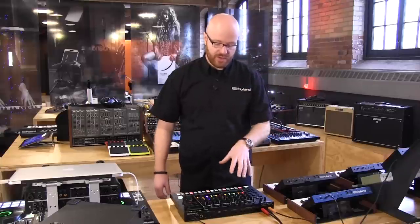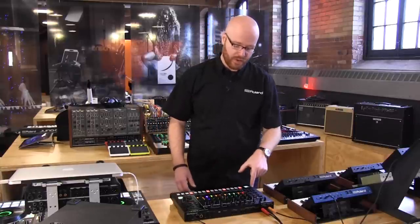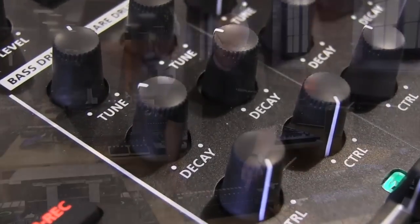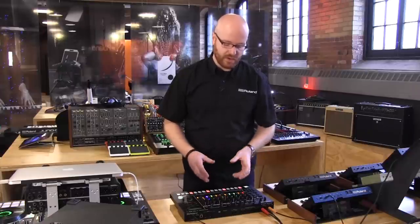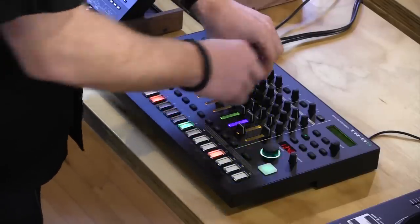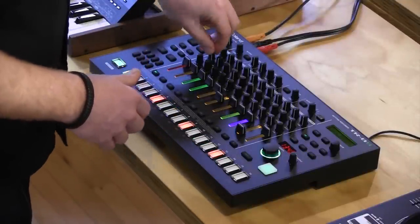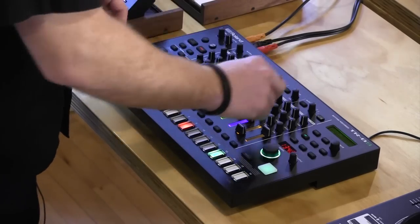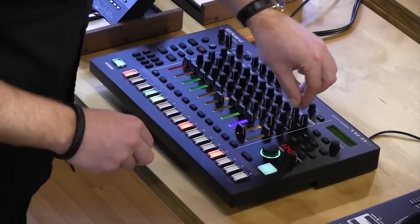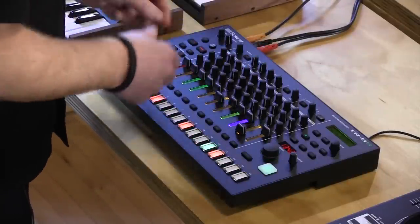Something really incredible about this machine is that all the controls for sound design can be assigned to a control knob on the front panel, and each channel has its own control knob. So each channel has control for tune, decay, and the assignable control. For performance and sequencing, that means you have at your hands right out of the box control over the tune of anything — so if I pitch everything up just to prove a point, everything's tuned up. I can get my kick sounding exactly like I want with tune and decay.